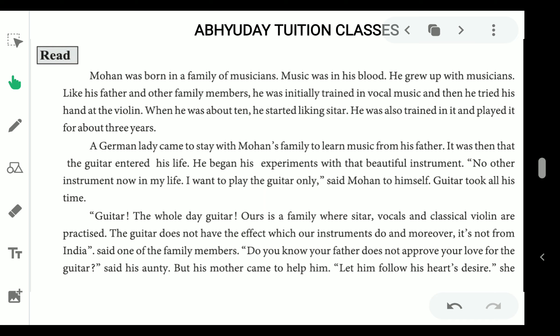Let's have the Unit 3 reading. Mohan was born in a family of musicians — music was in his blood. He grew up with musicians like his father and other family members. He was initially trained in vocal music and then tried his hand at the violin. When he was about 10, he started liking sitar. He was also trained in it and played it for about 3 years.